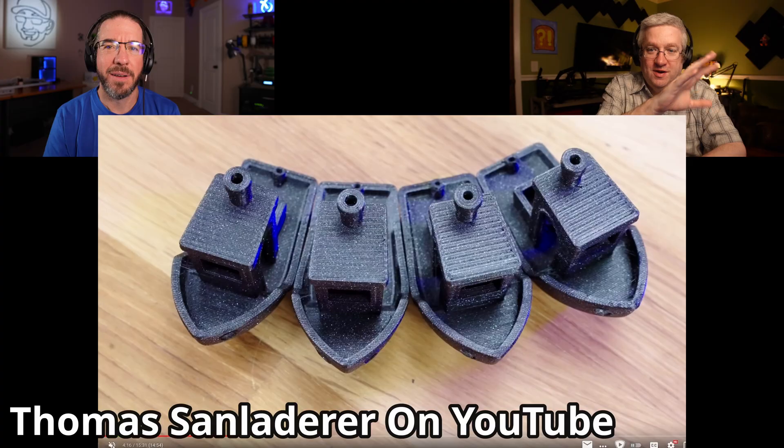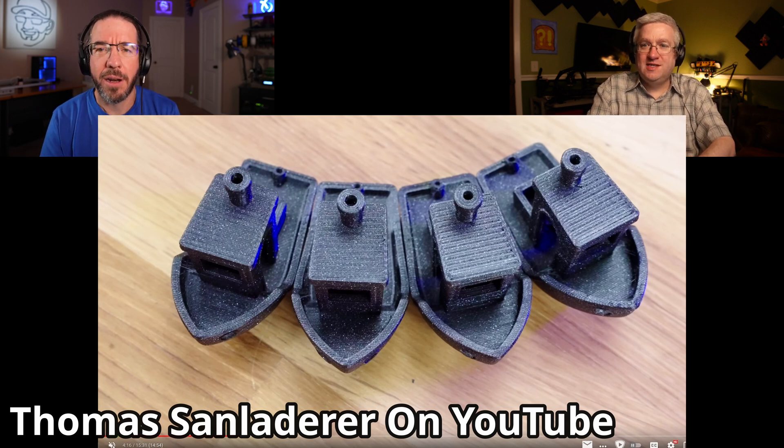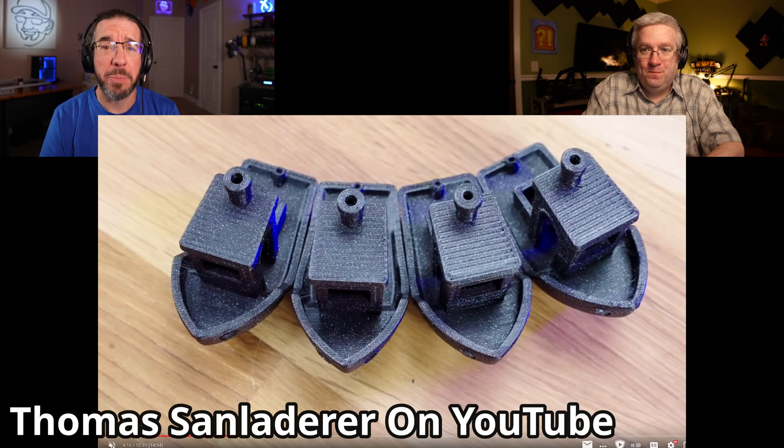He showed a bunch of benchies — I'll put a picture up somewhere. It's very difficult to tell the difference between the 0.6 and 0.4 millimeter benchies, and they all look good, more than acceptable. There are people who go way into the weeds dialing in their printers to get the highest quality prints, and I've tried to do that before — the before looked fine, the after took way longer to print and maybe looked a little bit better, but not better enough to justify the additional time.